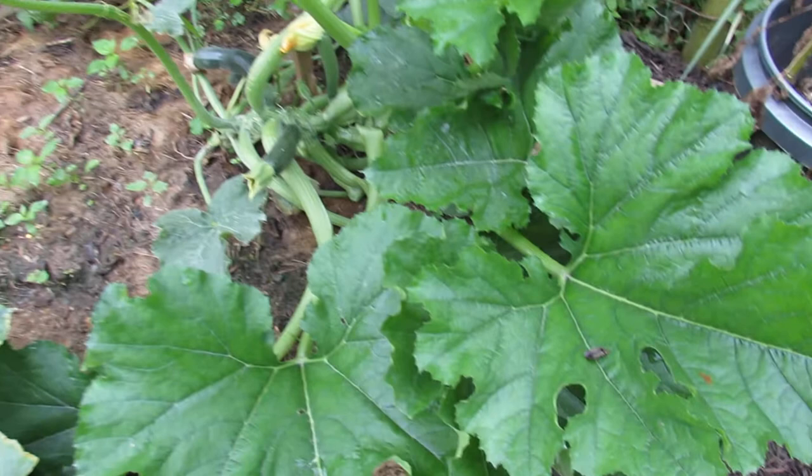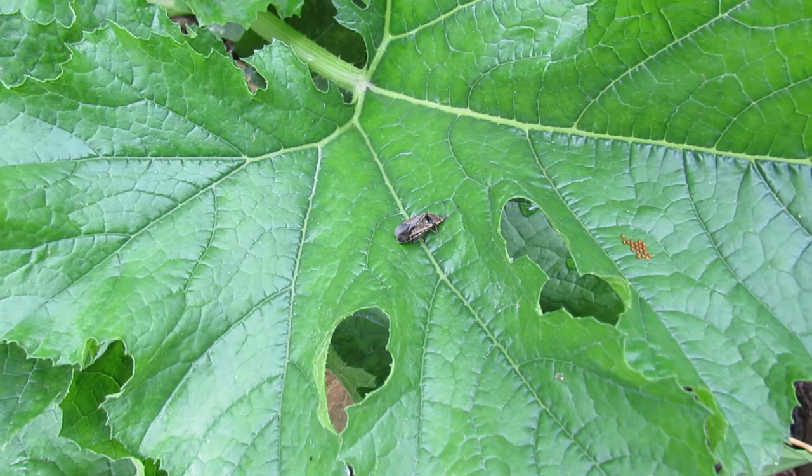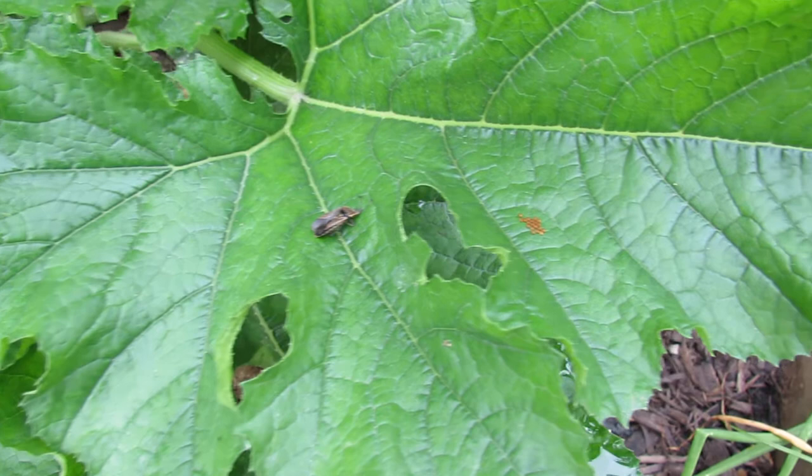I get them every year — it's always an ongoing battle. Let me show you the squash bug. This is a squash bug that's no longer alive, but that is what it looks like. And if you see that in your garden on your zucchini or squash, you have squash bugs.